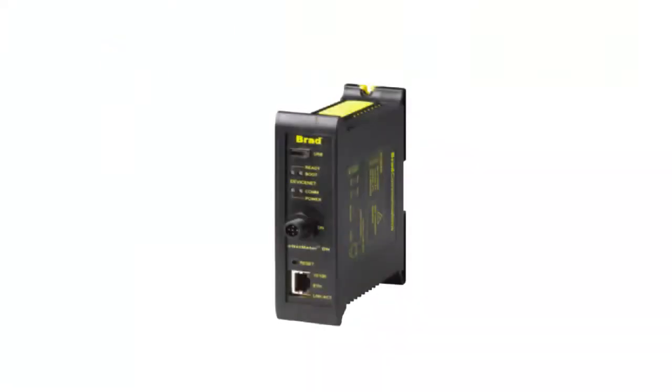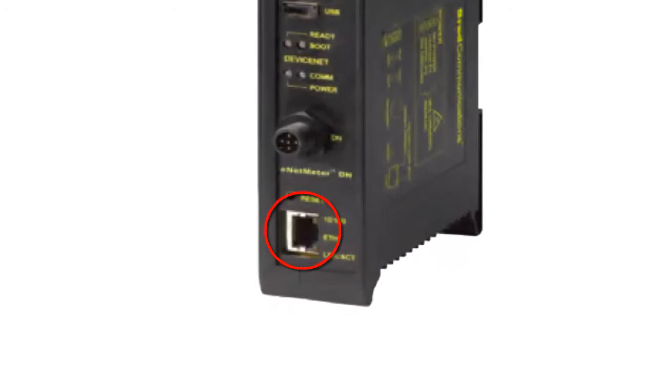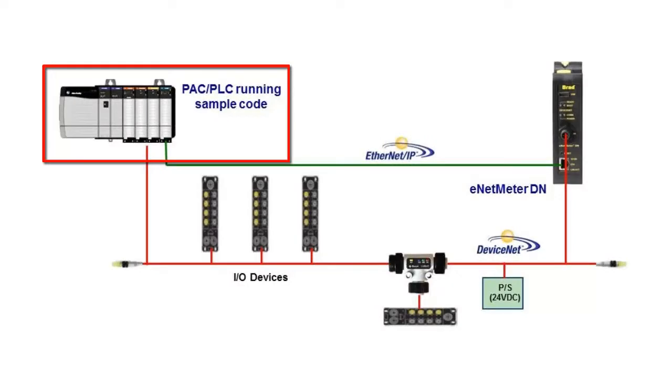Another great feature of the EnetMeter DN is that, by virtue of the Ethernet port in the front of the meter, an Ethernet IP connection can be established between a PLC and the meter. With that, the user can program their PLC to do the monitoring of the network. Ladder Logic can be written so that the PLC will periodically check the EnetMeter DN, see what's happening on the network, and if a problem arises, notify people via a pilot light, a message, or some sort of notification to a workstation.